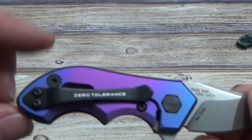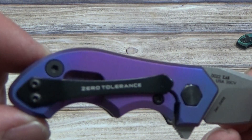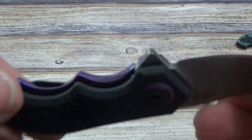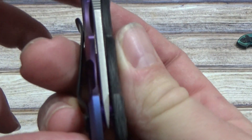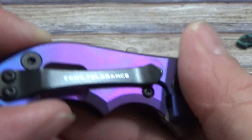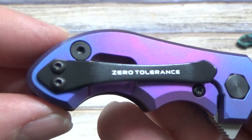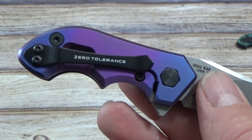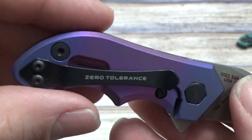Did a couple of double fades. Got a nice purple with high voltage blue on both ends — I do like the way those look, it turned out pretty sharp. Purple on the backspacer and purple on the pivot cup. Centered up pretty nice. Lock up nice and early. Again a little bit of oil in there but definitely nothing wrong with that one. Good looking little knife.